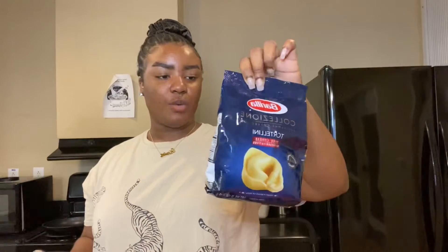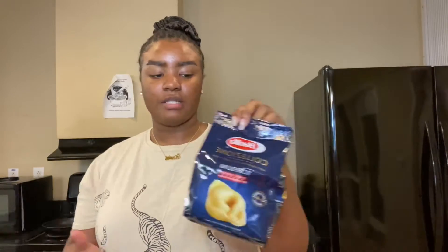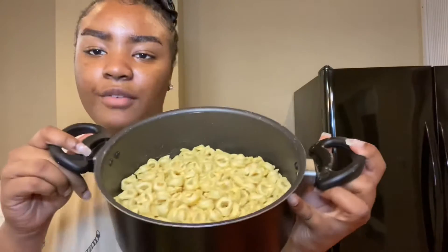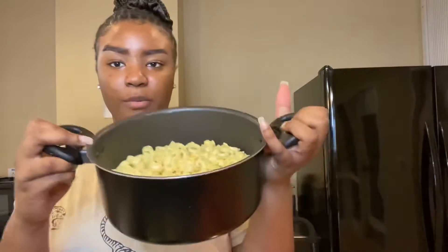I've never cooked tortellini noodles before. I like my noodles to be on the softer side, so I just don't want the cheese to bust out of them, because these have cheese in them — but we're just gonna see how it comes out. These actually smell kind of good. They look like little... I don't even know how to describe them — little popcorns. So I'm gonna fill this pot with water and put it on the stove.